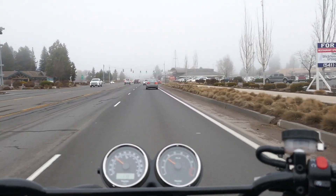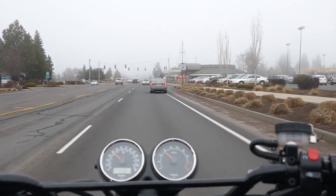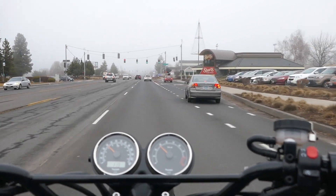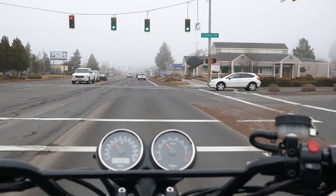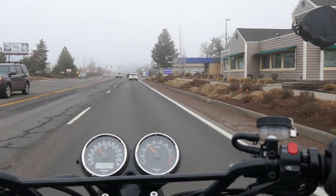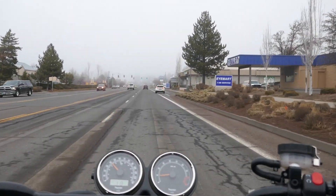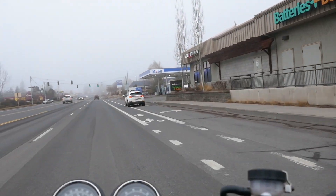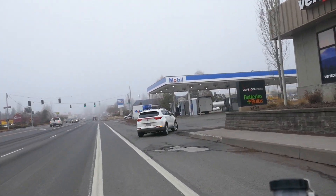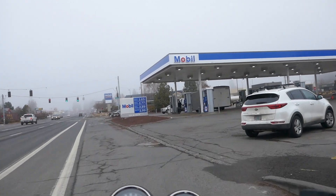I don't know if I'm crazy, but it kind of seems like it's more powerful. I don't think it really is because I haven't re-tuned the engine or anything — maybe since I haven't ridden it in a while. But it feels good.